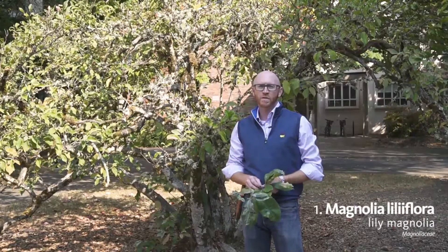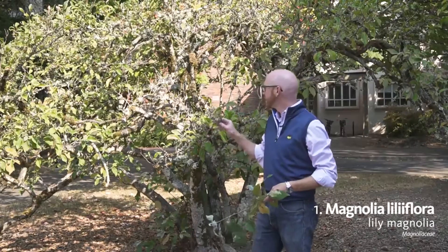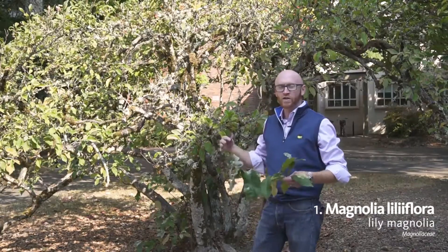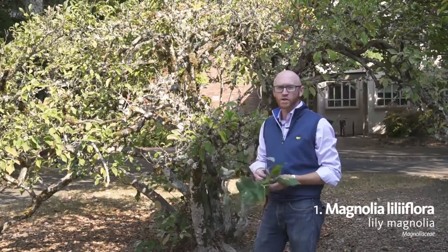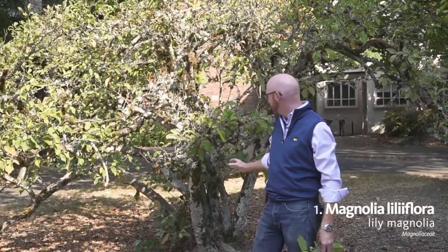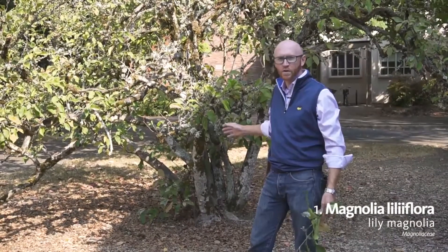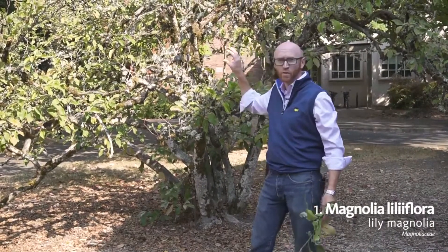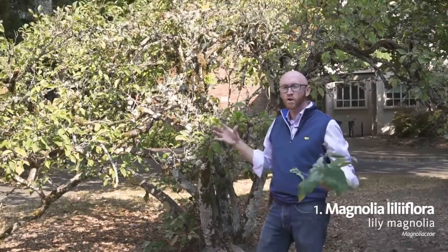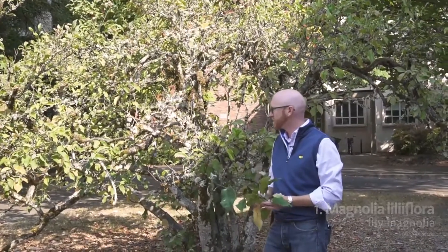We're going to start with Lily Magnolia — Magnolia liliiflora, number one on your list. Here you can see that Lily Magnolia is actually a large shrub or small tree in the landscape. Note the size of the trunk in the back; we have at least a six to eight inch caliper trunk, but we still only have about a 12 foot tall, very large spreading shrub — a little squat in the landscape.